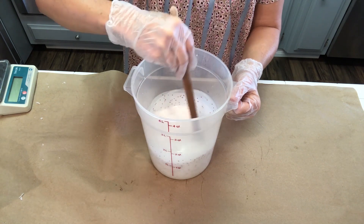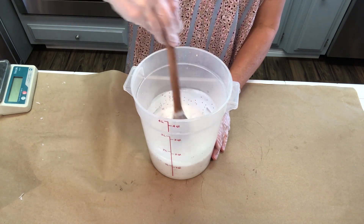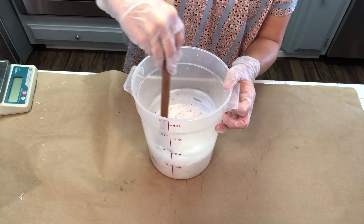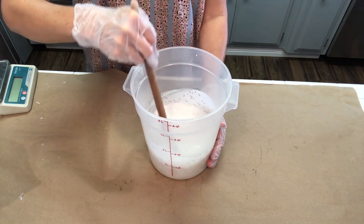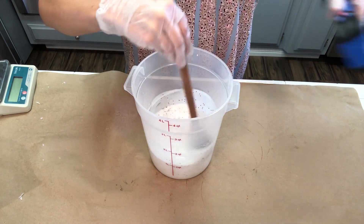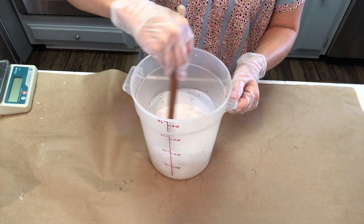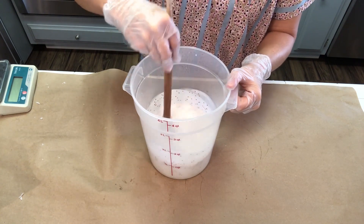I'm just going to keep stirring this a bit to make sure it's cool enough to pour onto the first half, and also to make sure the cranberry seeds fully suspend. I've used this base before with calendula petals and it suspended super nicely. I'm taking a quick temperature read and continuing to stir because I don't want a skin to form on top, and I want it to cool down. If you get bubbles, you can just use a little rubbing alcohol. This is going to look like a really nice, fun, and festive soap.